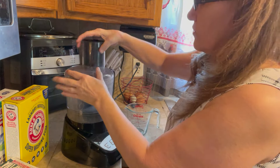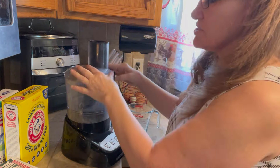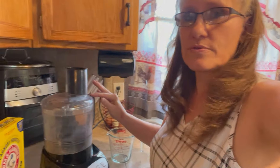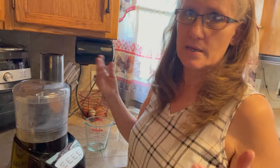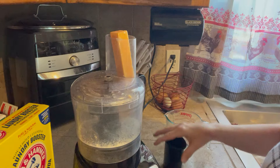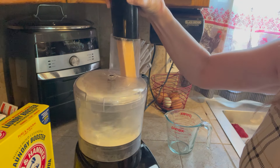It takes one bar of soap — you can pick Fels-Naptha or Zote — then one cup of borax and one cup of washing soda per five gallon bucket. That's all the ingredients you need: one cup of washing soda, one cup of borax, and one bar of soap.